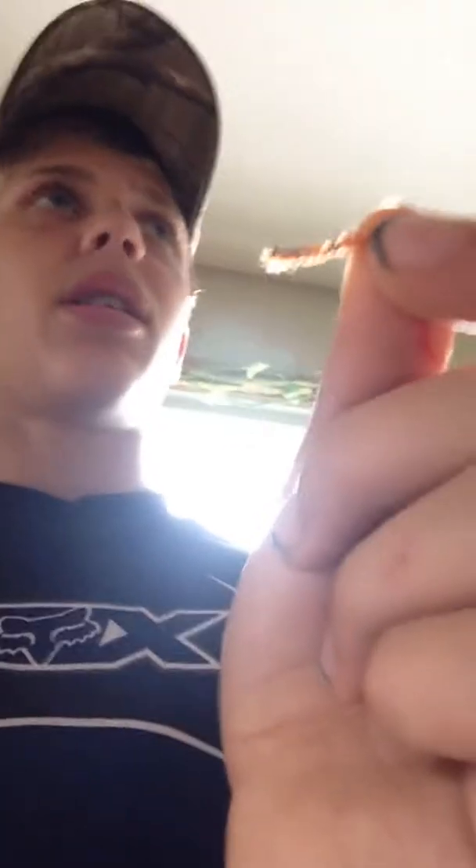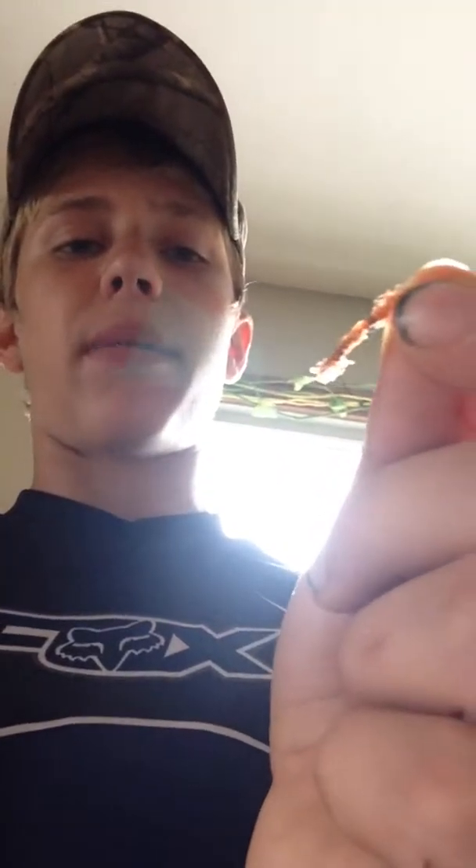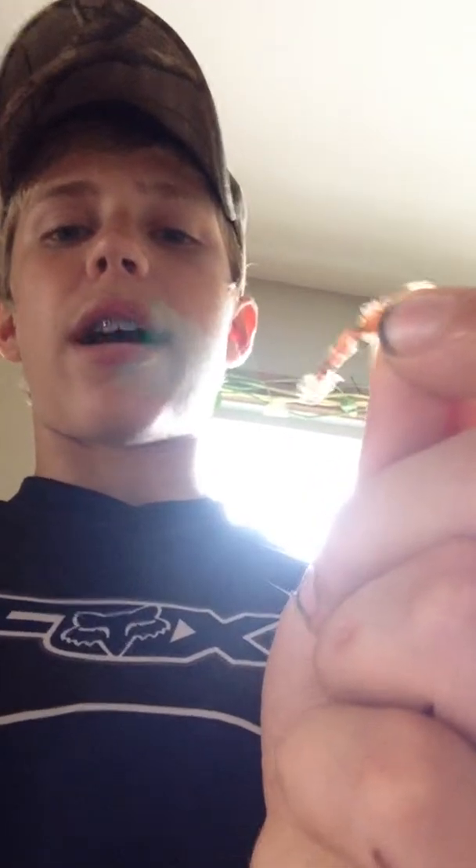Frog. Oh — it's called a San Juan worm. This is really good for your panfish, the crappie and some fish and stuff like that. Works really good. But yeah, that's about it. I got a big bass streamer in here I made a while ago.